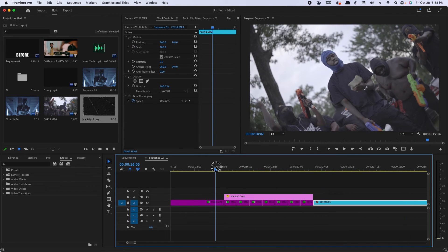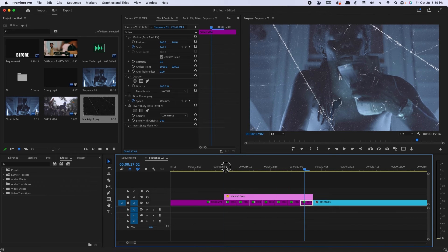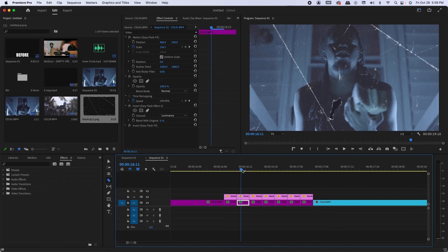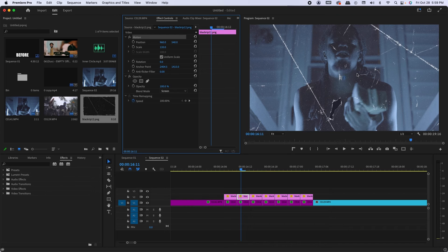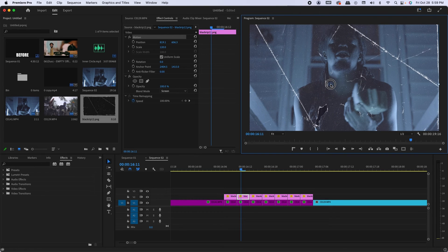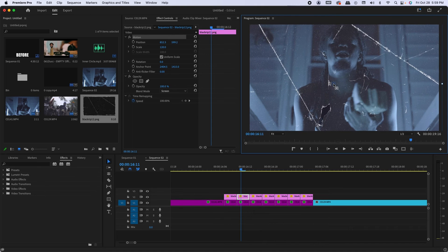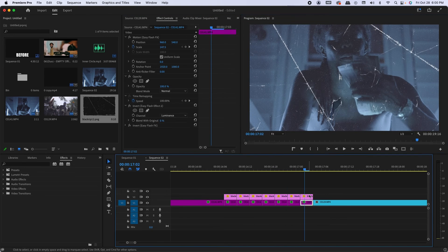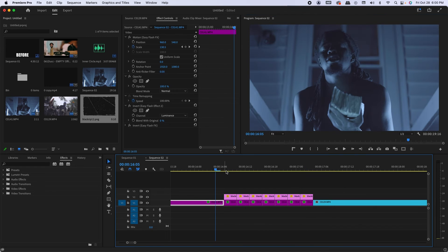That looks cool but it's kind of dry, kind of stale. What I'm going to do now is split the paper texture at every cut of each freeze frame, then move each section to a different spot. Starting with the second rip, I'll reposition each section to give the illusion of different pictures. Now what we have gives it more of a glitchy look because the actual paper textures move around.